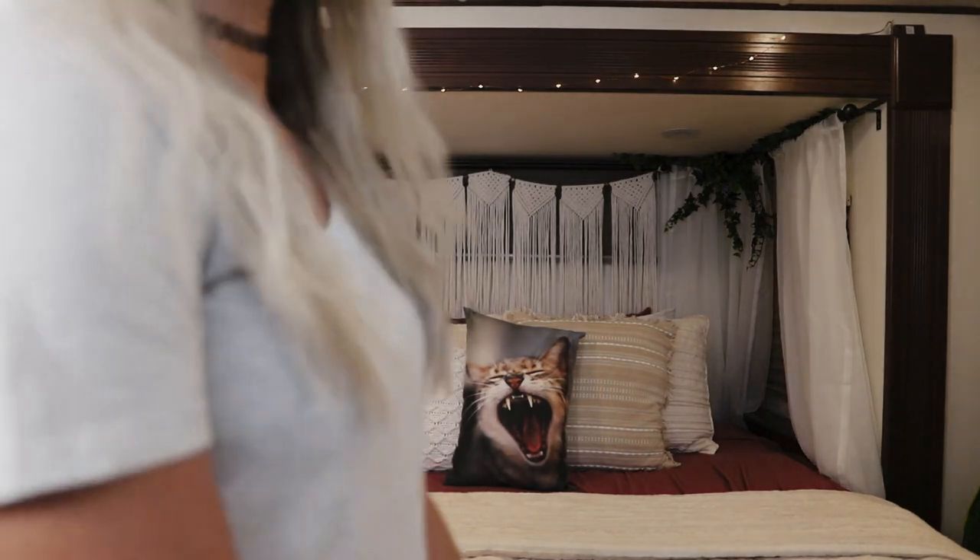Can you believe that Keith and I remodeled two RVs in less than a year? And no, that was not part of the original plan. See this video for an explanation as to why if you're not caught up. Almost every time we share a photo or video of our homes, we receive a plethora of questions regarding paint.